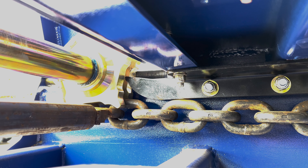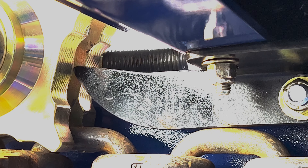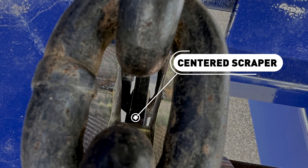All long link machines have adjustable scrapers for the idler sprockets, and care must be taken that they are adjusted correctly. Check that the scraper is centered in the groove and approximately 1/8 of an inch away from the inside middle of the sprocket.